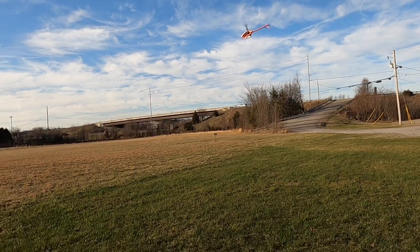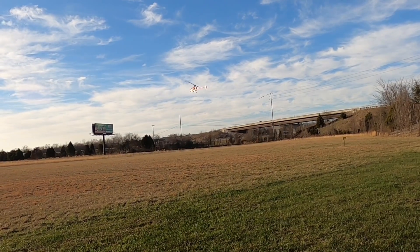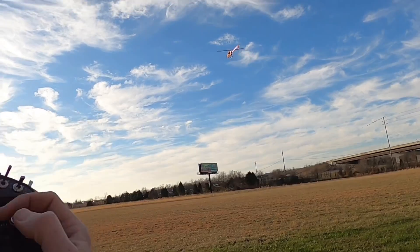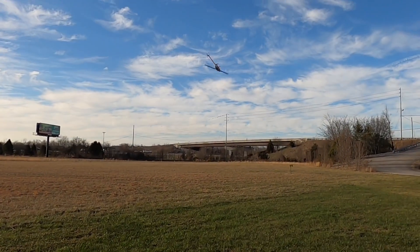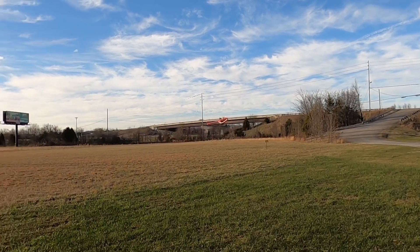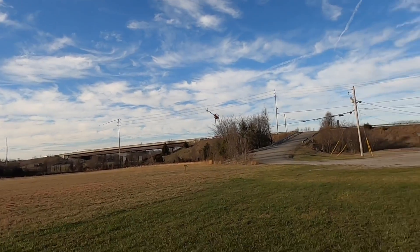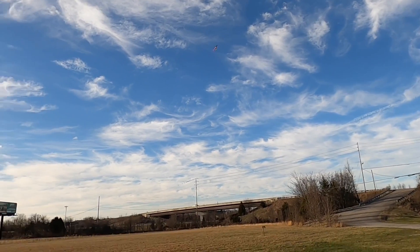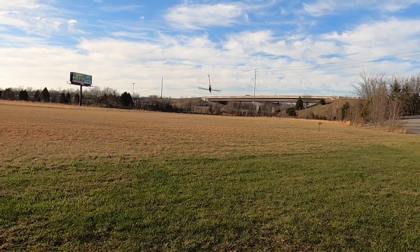Trying to get it to a hands-off hover. A little bit of positive — that's a hands-off hover. Very solid machine. Tail performance is incredible on the Goblin.